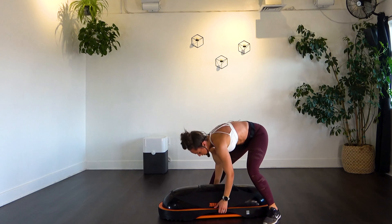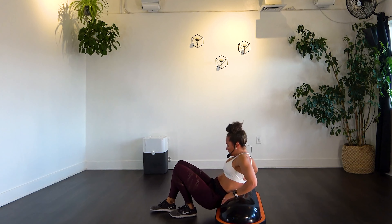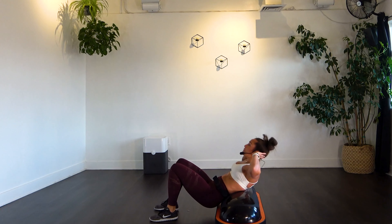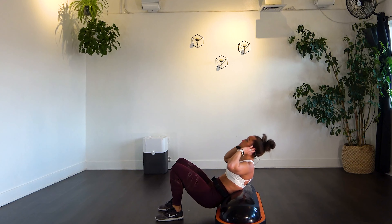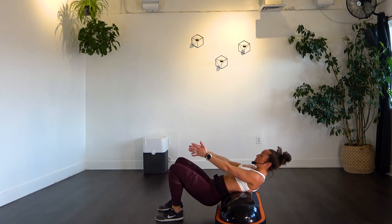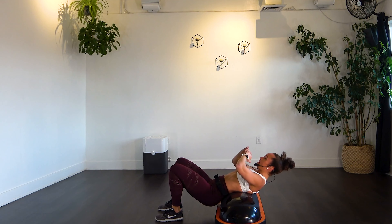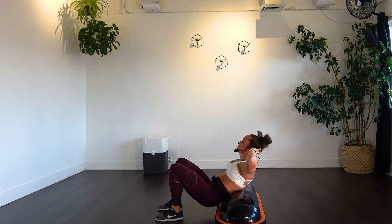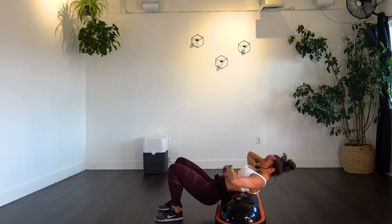Into those crunches — rotate it. Booties down, back over the top, crunch it in for 20. Remember, take out the momentum — slow, controlled movement, wherever you want to be with your hands. Exhale as you crunch in. Keep it up. 19 and 20.